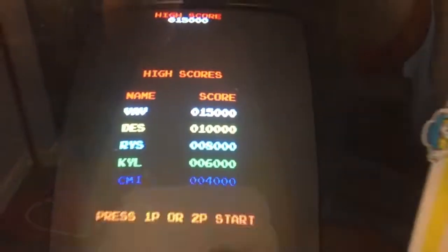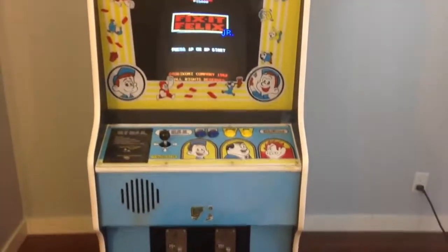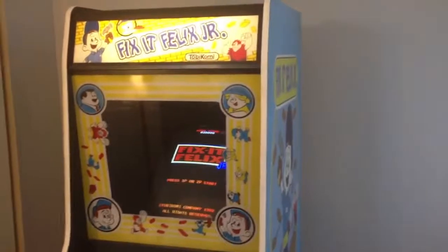By default it always has two credits in it. That's Fix-It Felix Jr.! I'll probably make another video showing the inside. If you're interested, make sure you hit the subscribe button, and if you have questions about the game just hit me up in the comments below.